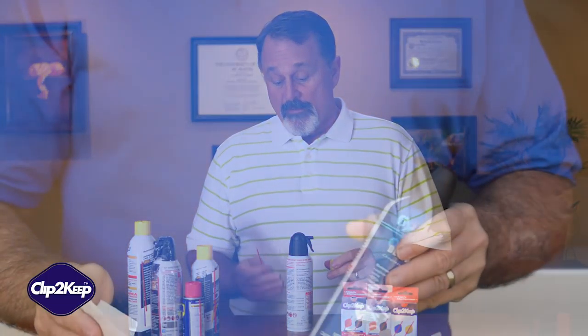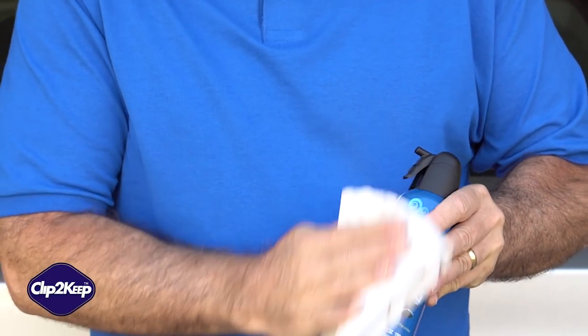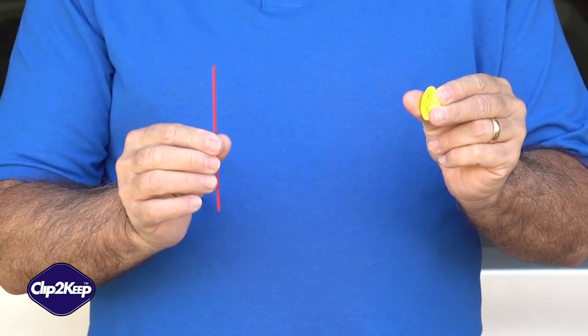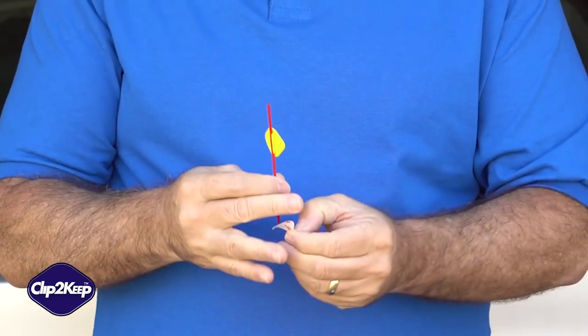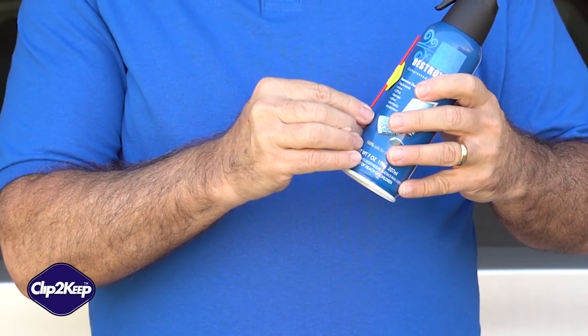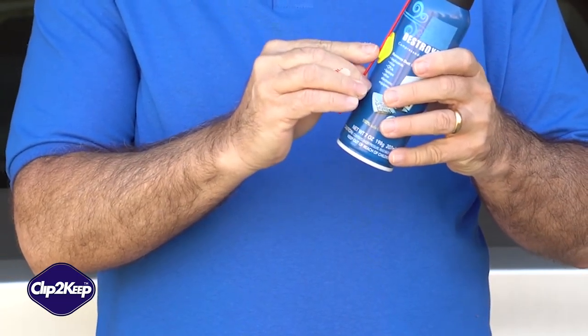In today's video, I'm going to show you how to apply Clip2Keep for optimum results. First, wipe down the area where you plan to put the Clip2Keep before applying. Then, for best results, press your straw into the Clip2Keep first, then peel the adhesive backing off. Then, about a third of the way down, being sure not to cover up any important instructions, apply your Clip2Keep.